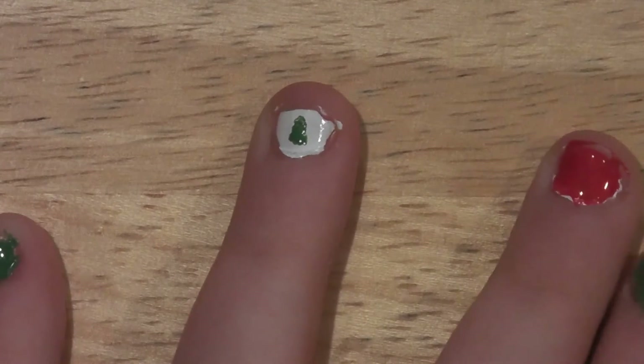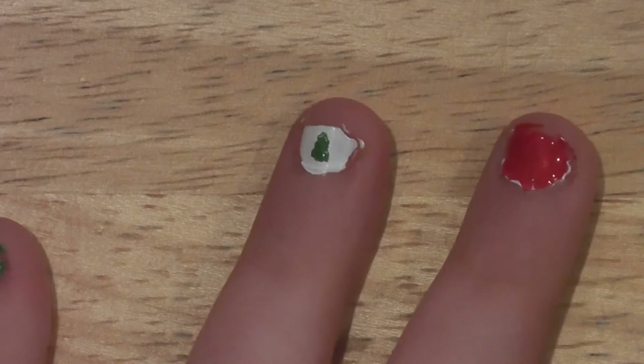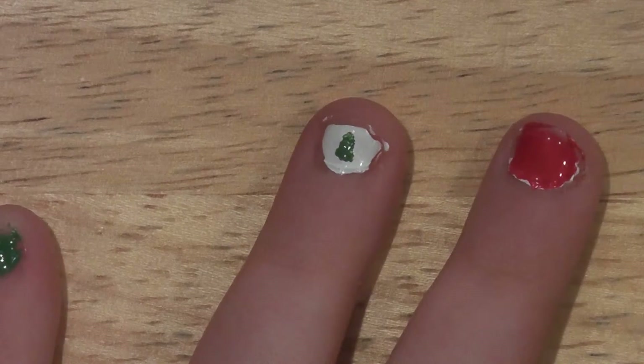I'm going to take the brown, dip it in some polish, and apply it.